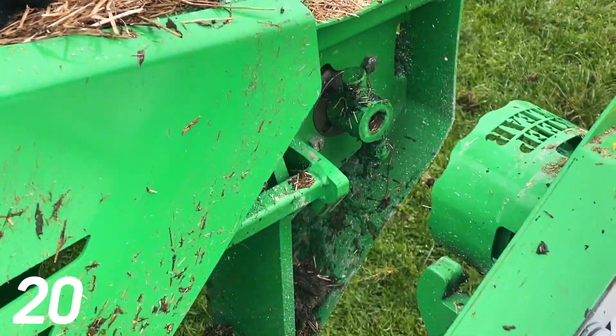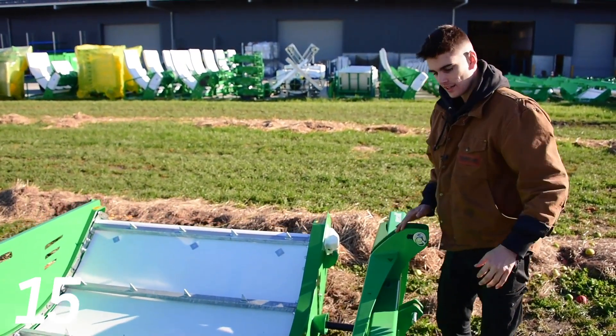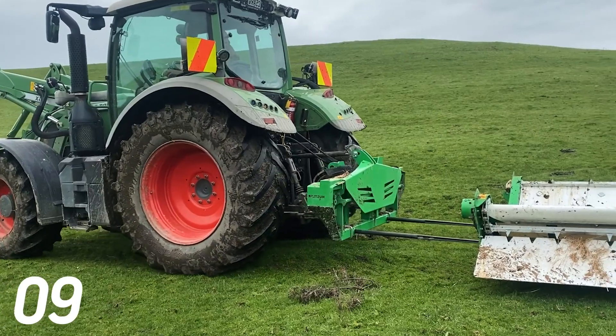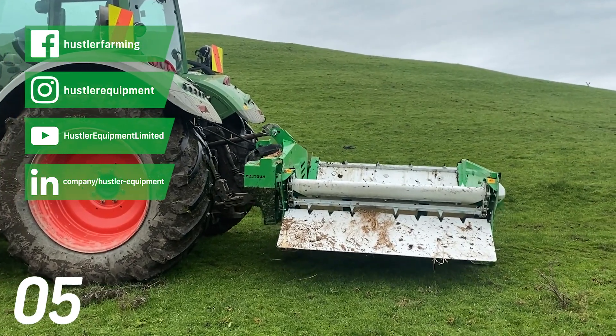Then they field tested it and continued to refine it until they got this — an automated connection system that's simple and easy to use. The boys in the R&D department got into gear and it looks cool, it's simple, eliminates the rope, and guys love it. And there you have it.